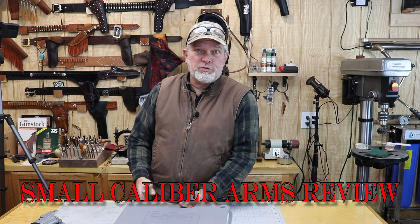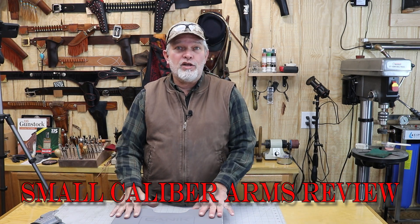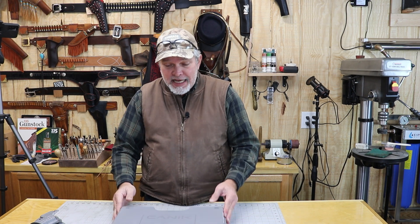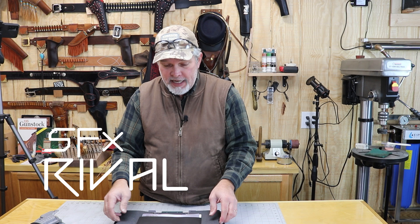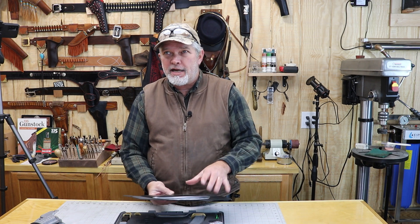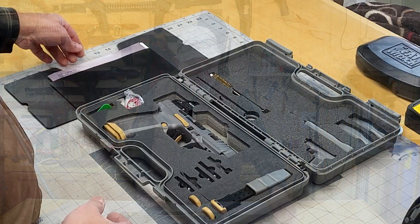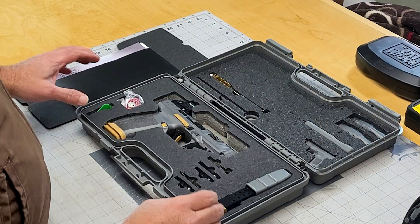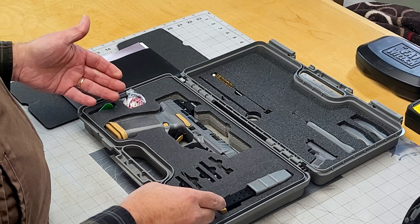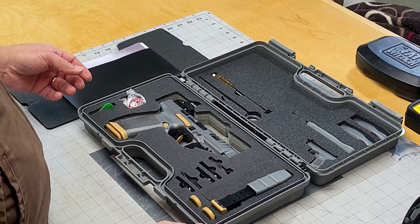Hi everybody, welcome back to Small Caliber Arms Review. I'm Richard. Today we're going to be taking a look at another competition gun or race gun. This is the Canik Rival — it's a pretty nice looking gun. Real similar to the TP9 SFX. This is the Canik Rival SFX in gray and gold, and it's got some pretty fancy features on it.